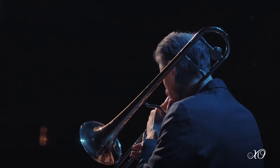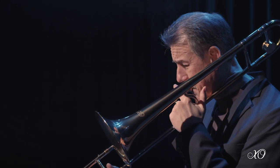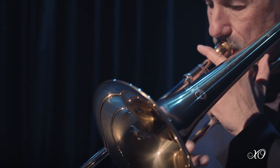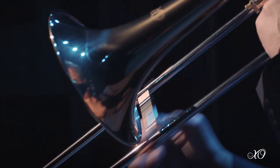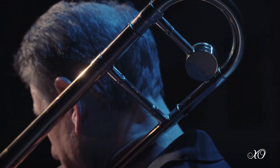Hi, I'm John Fedchock and I'm here to talk to you about the XO 1634 tenor trombone. This instrument was born from the great successful design of the 1632, which is a 500 bore horn. We moved on to a larger bore of the 508, which is a more versatile size for the ensemble, and I'm really happy with how this turned out.